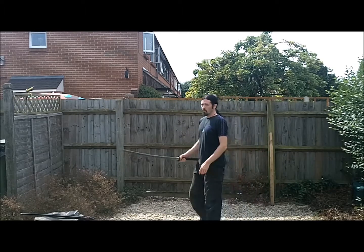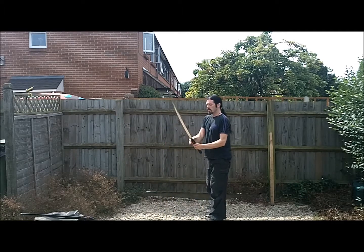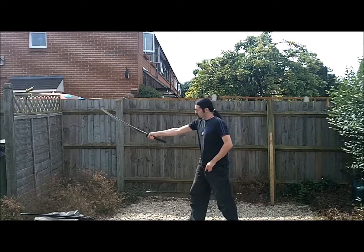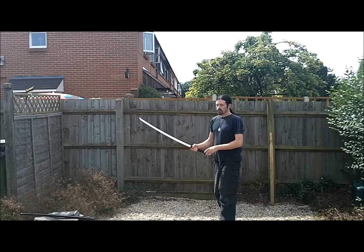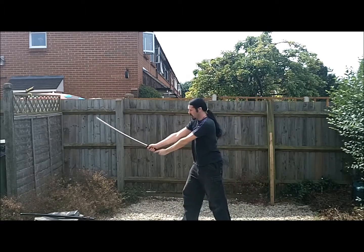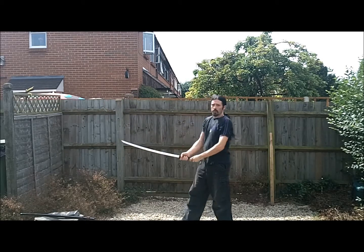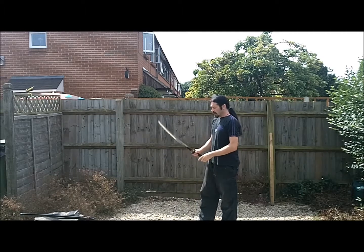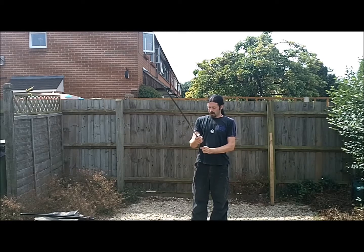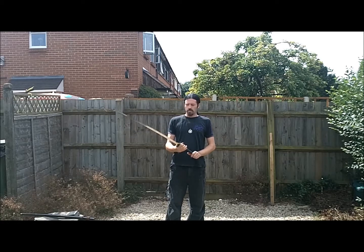Mix this up with your normal double-handed training to alleviate the boredom, but go back and do it again, because you're going to need these muscles to work. Right now you've been relying on the push-pull of both hands, and at some point the sword wants to stop anyway. Get cracking on that, and then we can start looking at dual sword training, which is a whole new level of fun and danger.